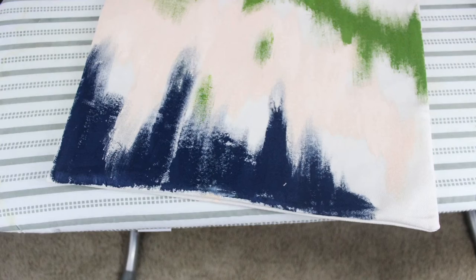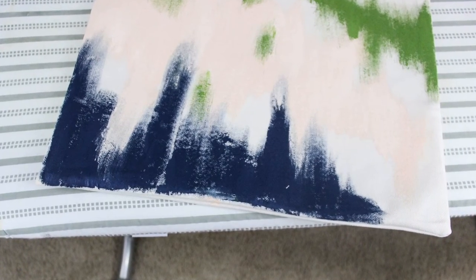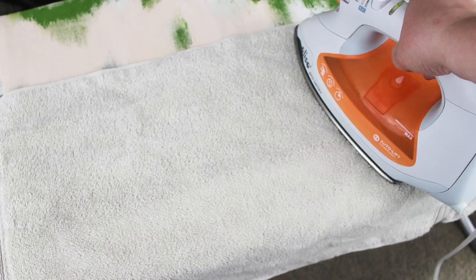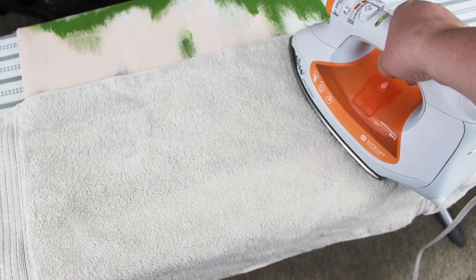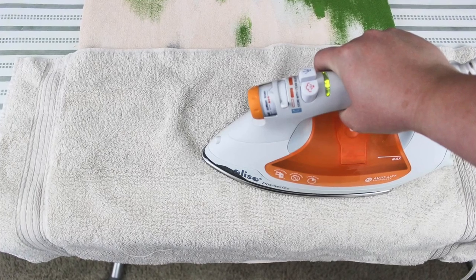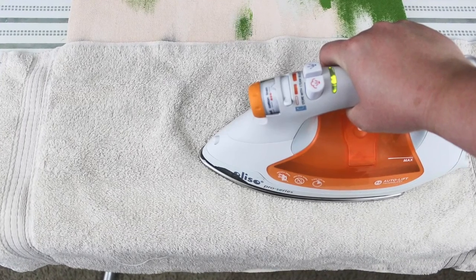When you're done painting, let the paint dry completely and then get out your iron and ironing board. Put your iron on the no steam setting and press it on different parts of the fabric for 10 seconds at a time. That will heat set the paint and protect it when you put it in the washer and dryer.